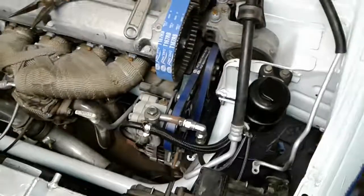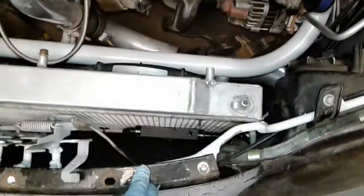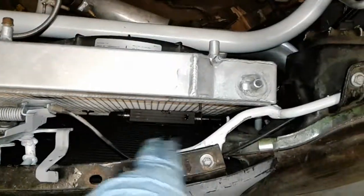Everybody can do their own upgraded piece, but this is just a quick video of what I'm doing.